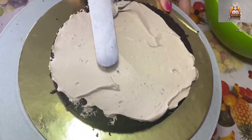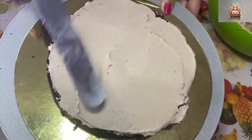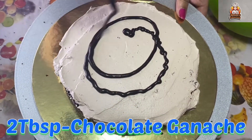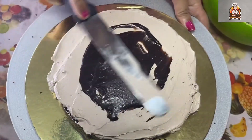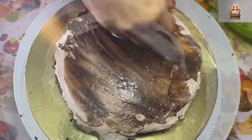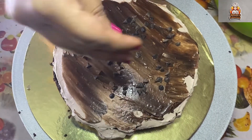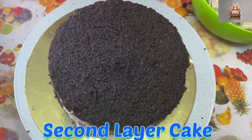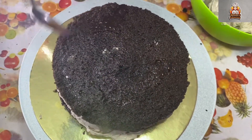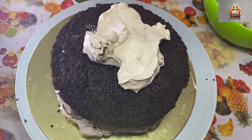Spread the whipped cream, then add a layer of chocolate ganache at room temperature. Then add chocolate chips — you can also grate or slice chocolate, which will be super. Add a second layer of cake and repeat: coffee syrup, cream, chocolate ganache, and then some choco chips.